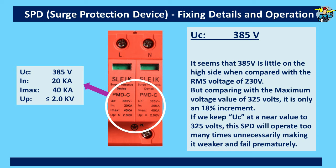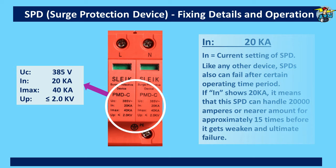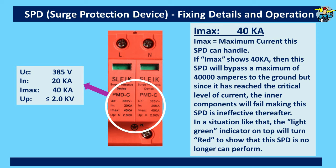IN is the current rating of this device. Like any other device, SPDs will fail after a certain operating time period. If IN shows 20k, it means this SPD can handle 20,000 amperes or a similar amount for approximately 15 times before it gets weakened and ultimately fails. For IMAX, it is the maximum current this SPD can handle before it fails. If IMAX shows 40k, this SPD will bypass a maximum of 40,000 amperes to ground instantly, but it has reached the critical level of current it can handle and the inner components will fail in most cases, making this SPD ineffective thereafter. In a situation like this, the green indicator on top will turn red to show that this SPD is no longer performing.